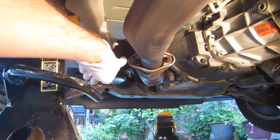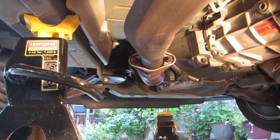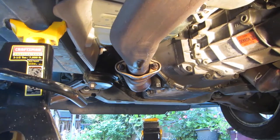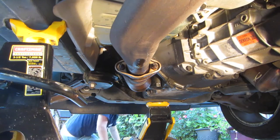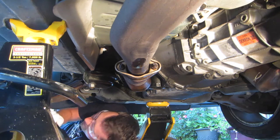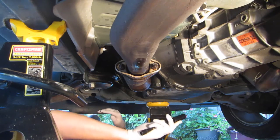Alright, so these are the last two nuts that I need to get off. Hopefully these last two will be the easiest — that's why I saved them for last anyway.